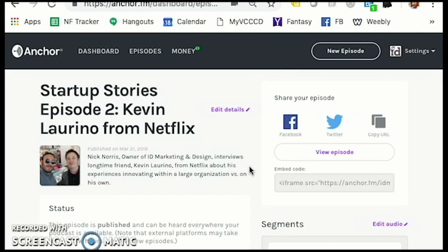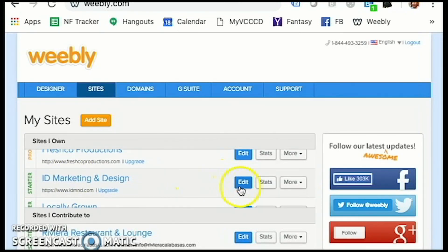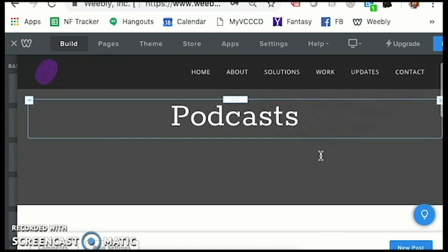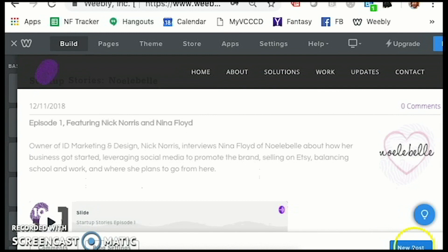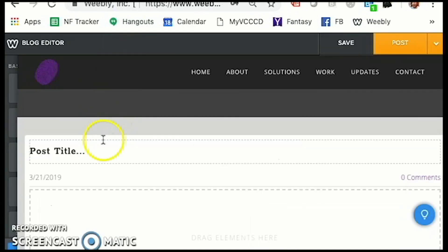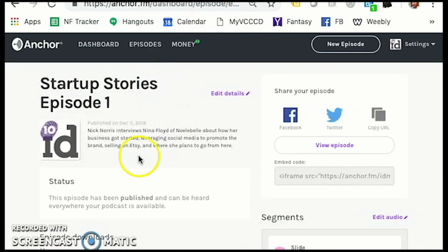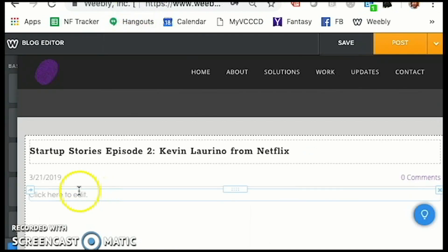There's a number of things that we can do now that we've created it. What might be one of the first things that I want to do? Share — yeah, maybe put it on my website. Here is my website, and I have a podcast section. This will be entry number two. My podcast section of my website is a blog, so I'm simply going to add a new post, and I'm going to literally copy and paste this into here, then bring some text in.